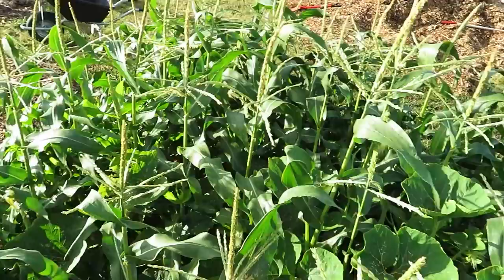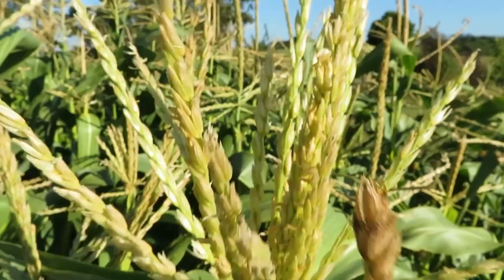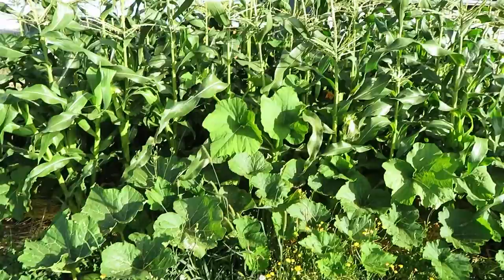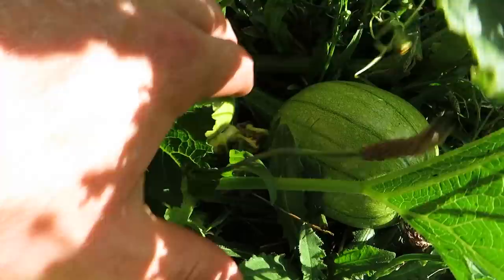Two months after planting, the corn has now developed the tassels on top, which are the male parts that drop the pollen, and they've also developed the ears and silks lower down, which is the female flower where the pollen needs to land. Corn is wind pollinated — each one of these little silks connects to an individual kernel, so every silk has to have pollen land on it to grow a nice full cob. This is why I planted the corn as a block so there's really good pollination; if you plant them in a line, pollination may not be great and you can end up with cobs that have some kernels missing.